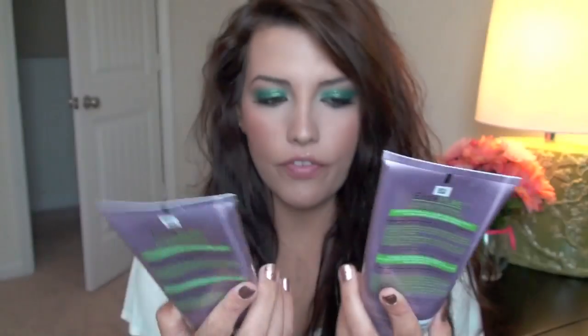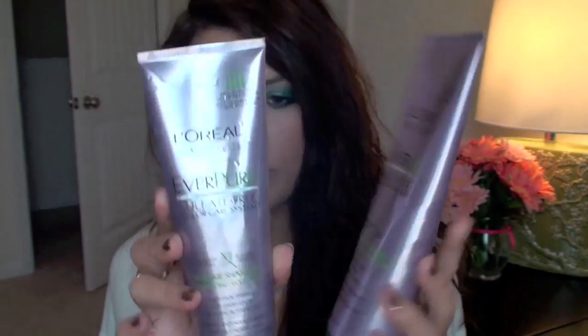The first thing I do is brush my hair out before I get in the shower because I don't brush my hair again after I wash it. So I just make sure I brush it out really well. After that I go ahead and wash it with a shampoo that's meant to give your hair more volume. What I have been using is the L'Oreal Everpure Sulfate Free Volume System — it has the shampoo and the conditioner.